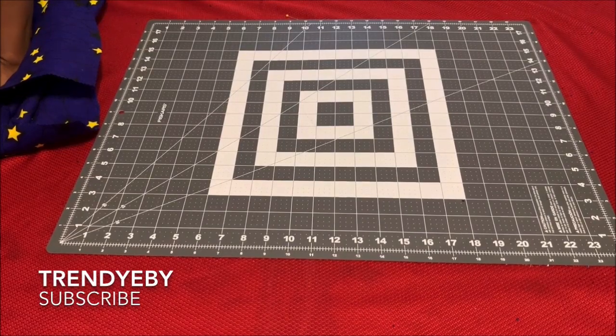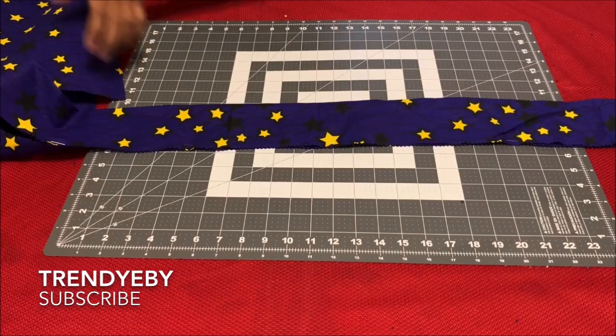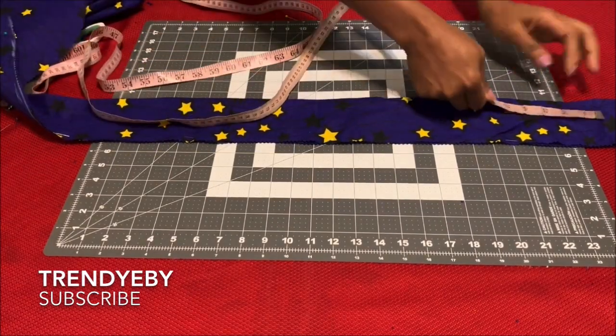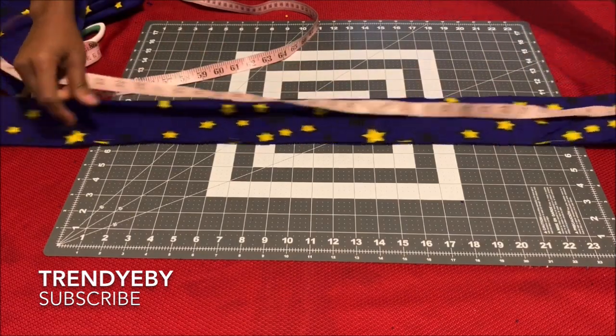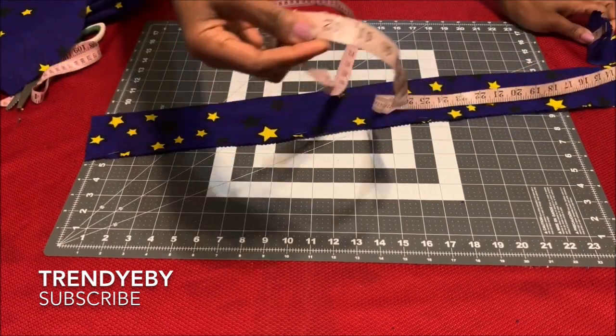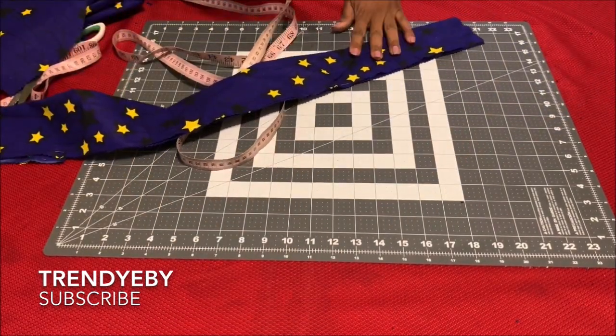I also cut out the belt. The belt is about 43 inches in length and the width is about two and a half inches.